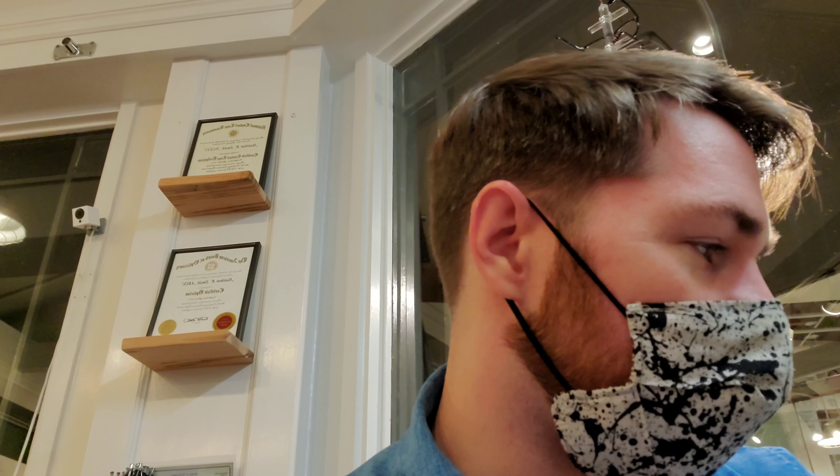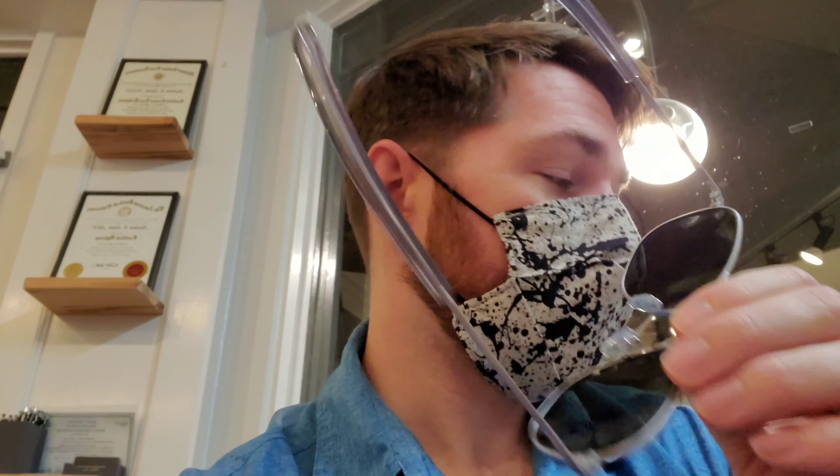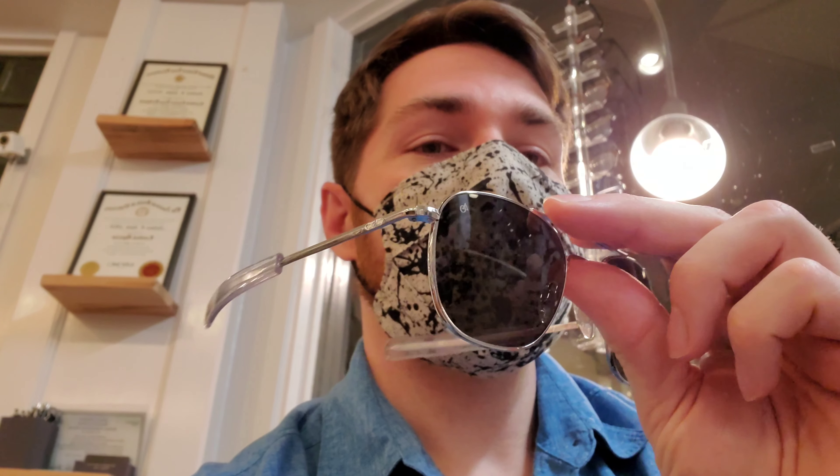They do make these in all the different colors, and one thing I love in particular is some of these have a different lens choice. Like this one I believe always comes with the green in the matte gunmetal. The silver you can get in gray or brown. The gold is the green - maybe that's the one with different lens choices. Either way, no matter which way you go, these are built to last a lifetime.